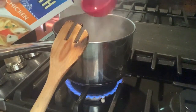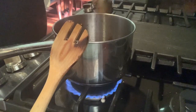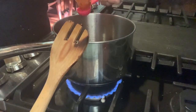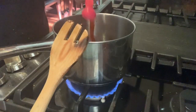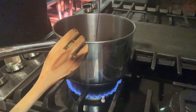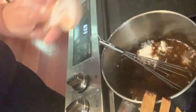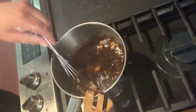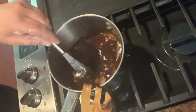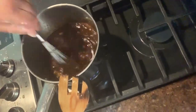Add one cup of reduced sodium chicken broth, two teaspoons of soy sauce — I was running low so I just put whatever was left in the bottle — one teaspoon of sriracha, and three tablespoons of hoisin. Whisk that to combine, add the remaining tablespoon of cornstarch, and whisk the sauce until it starts to thicken, which takes about two minutes. Once it's thick, turn the heat to low and keep it warm while you make the chicken.